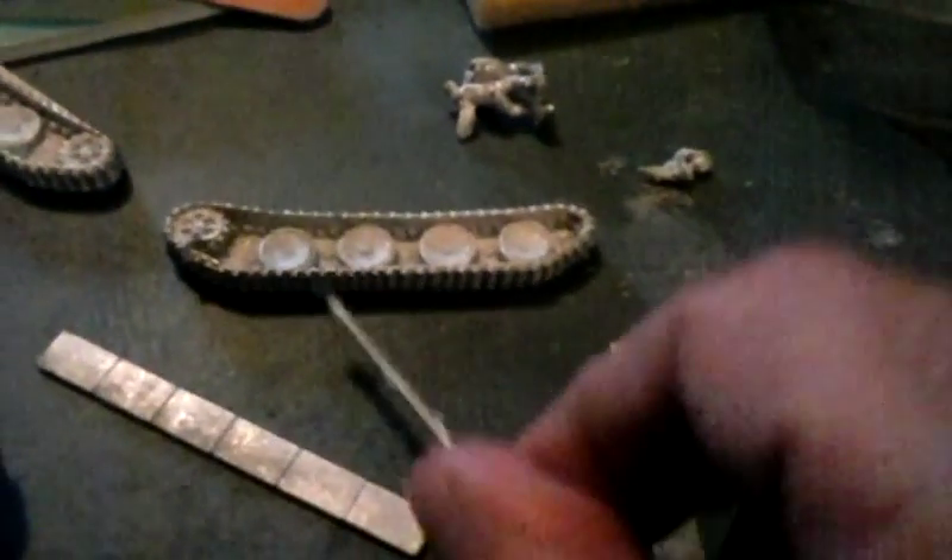Of course we have the treads and the running gear, and the barrel over here needs some cleanup.